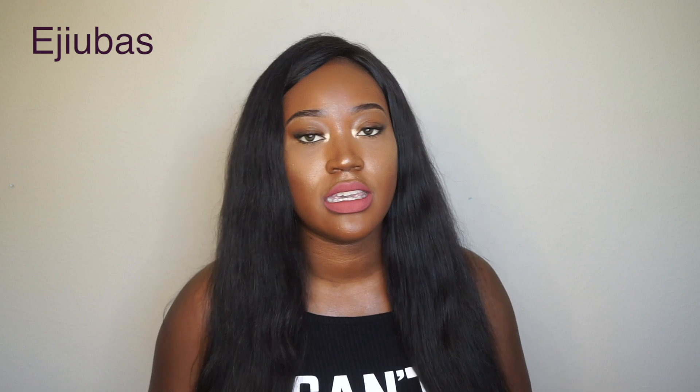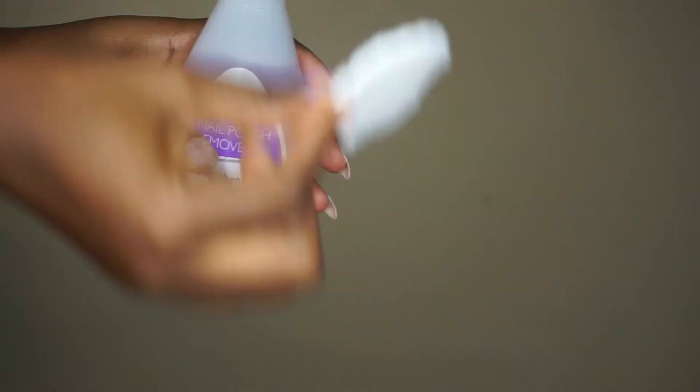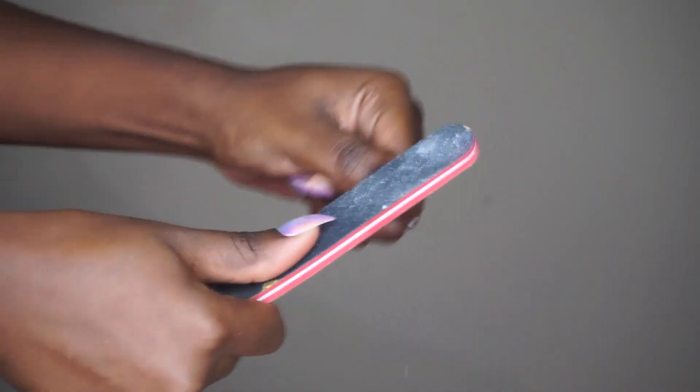She sent the nails to me and told me it would take about a week to get them, but I actually got them in three days. To apply them, I take a cotton swab and just rub my nail first, and then I take my nail file and file the nail.